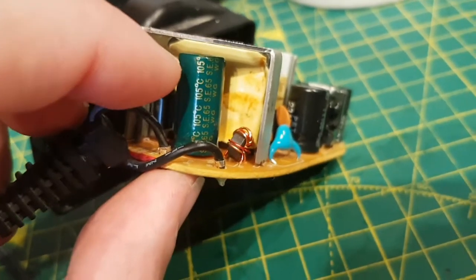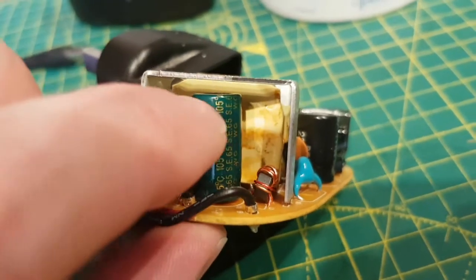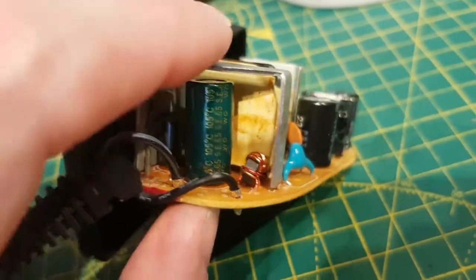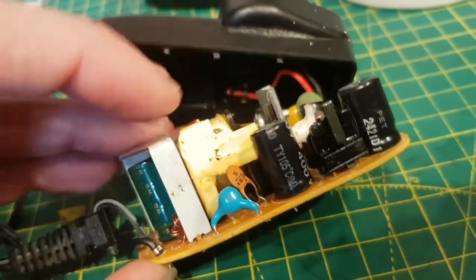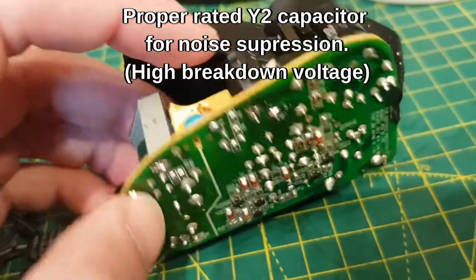The reason it didn't matter going from 680µF to 1000µF is that all it's really doing is smoothing the output, so a bigger reservoir is probably better if anything. This little blue capacitor goes straight across the low voltage side to the high voltage mains side — it goes across the transformer between those two sides.